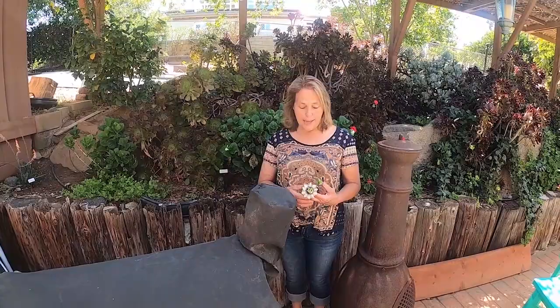Hi, this is Patti in Escondido, California. I'm in Zone 10A, and today I just wanted to take you on a tour of my succulent garden. I'm sure most of you are familiar with succulents, but I do have a very mature variety here, and most of these are probably about 30 years old.